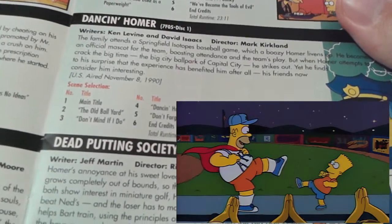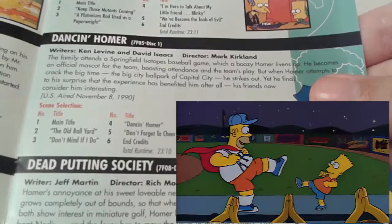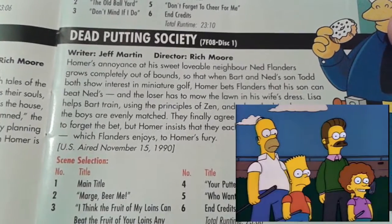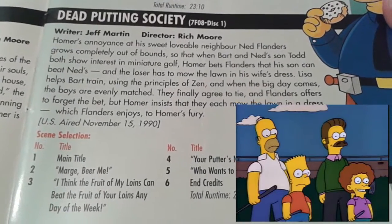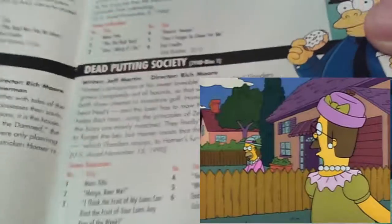Dancing Homer — quite a funny episode where the family move to Capital City after Homer discovers he has a talent for dancing like a buffoon in front of many spectators at baseball. And finally for disc one, we have Dead Putting Society, where Bart and one of the Flanders children — Rod, I believe — end up going into competition with one another at a golf tournament. Homer and Ned Flanders have their own little bet, which has a really great ending. Definitely one of the best endings of the episodes on this box set.